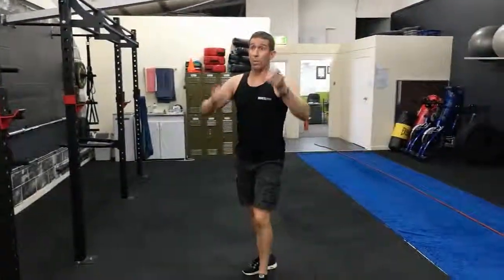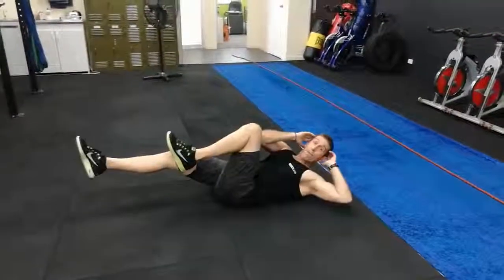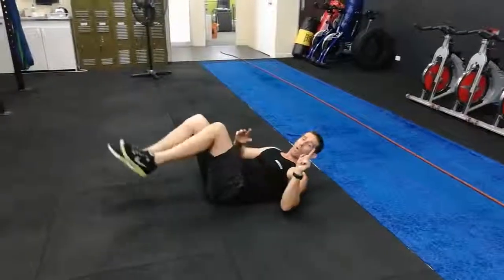The next exercise, guys, is ab cycles. Remember, both sides is one repetition. Anything bilateral — one repetition.